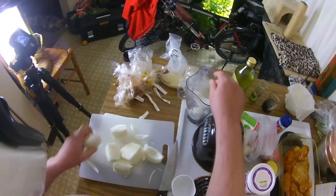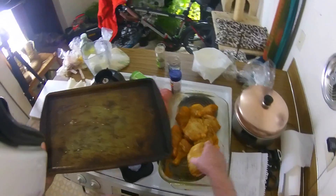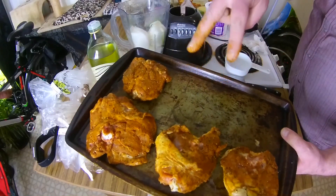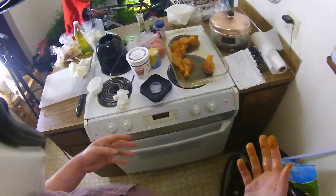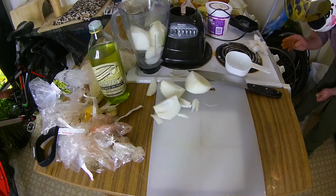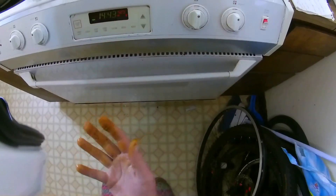Onion into the blender. Chicken thighs — I'm putting these in the oven about 10 minutes before the drumsticks because the thighs will cook so much quicker. I'm going to cook the drumsticks and the chicken thighs to 185 degrees, a little bit longer than you would for a chicken breast, because the meat, juices, and darkness needs to — you know, it does something.